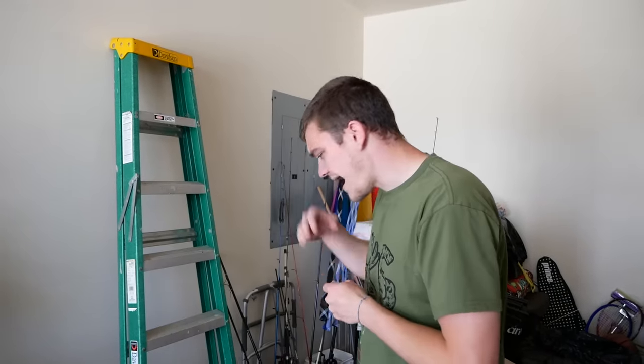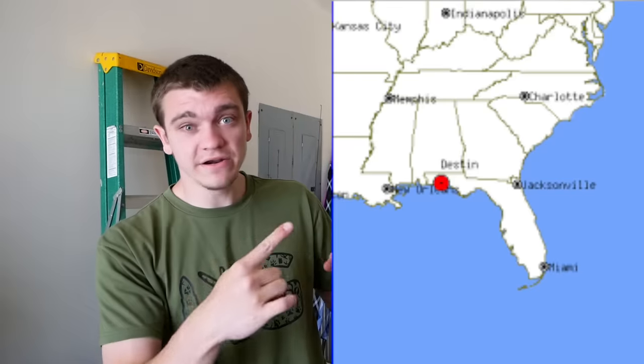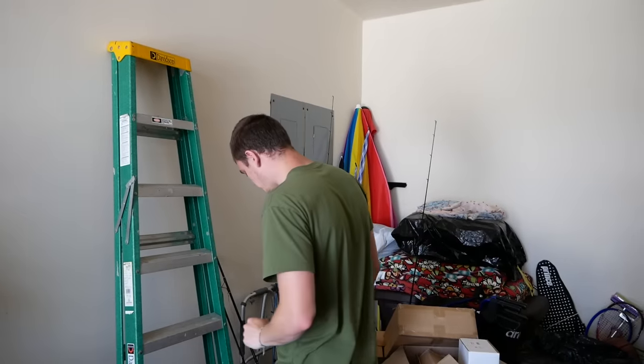What is good Greg gang? I'm in here today. I am prepping to go to Destin. If you don't know where Destin, Florida is, it's right here. It's like the Gulf, but there's a beach and that's what we're going to be fishing off of.